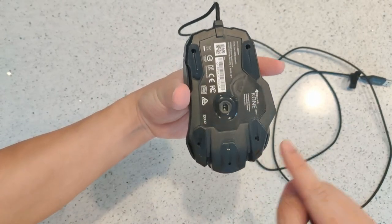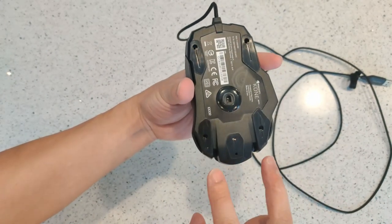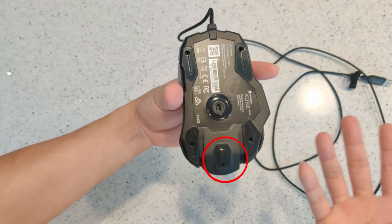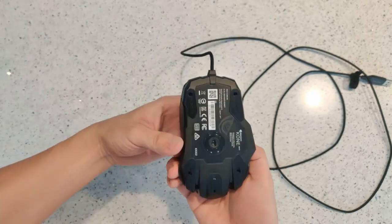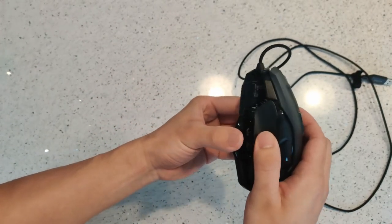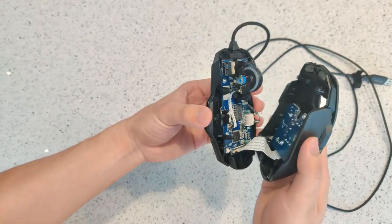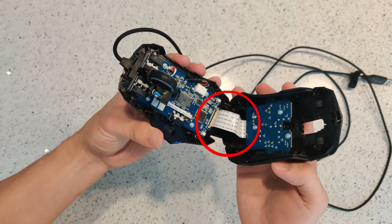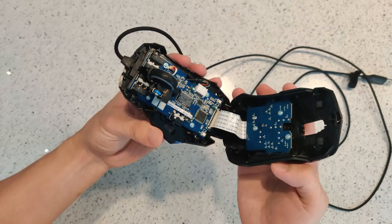The first thing we do is remove four of the mouse feet at each of the corners. The bottom middle mouse feet can be left on since there's no screws underneath that. Unscrewing each of the screws, the mouse then comes apart. Make sure you're very careful when opening it up because there is a ribbon cable that connects the bottom half to the top half.